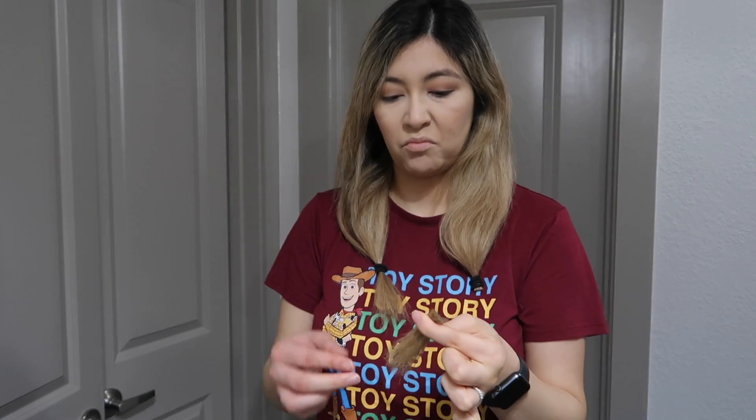Once you have the two ponytails, you're gonna go ahead and drag them both down until you get them even, and you're just gonna stop wherever you want to cut. I wanted to cut a pretty decent amount. As you guys can see, it's even there, and I'm just gonna go ahead and cut under the scrunchie to make sure that it's even.